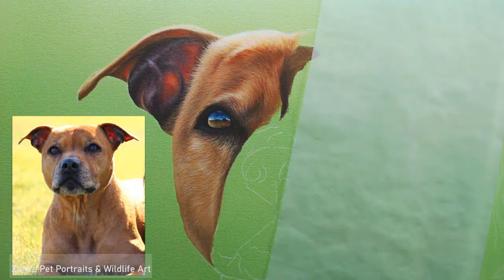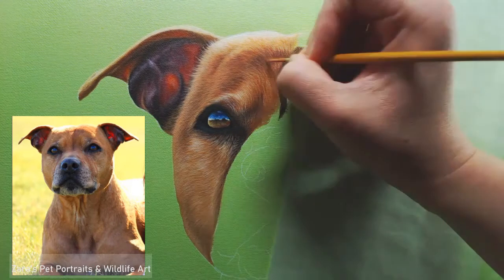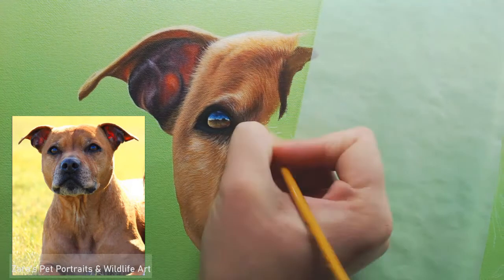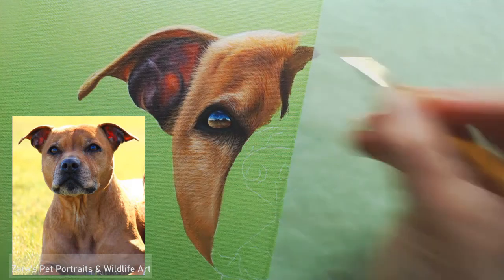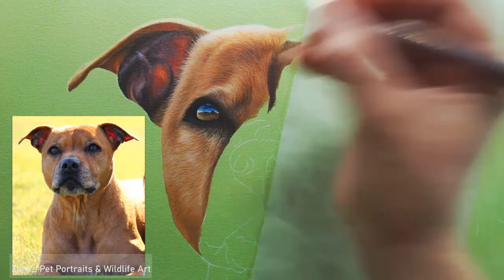Here it's all a layering process. I'm adding very subtle details with my liner brush, and you can see I've chiselled the edge — I'm not using it as a rounded shape at the end. I am pushing the brush and pulling it towards me on one side, then turning it over and doing the exact same movement, creating a chisel-type edge, and that allows you to get an even finer line.